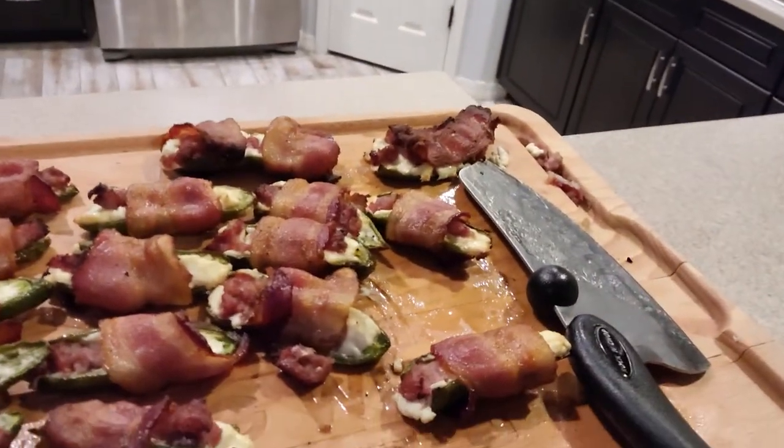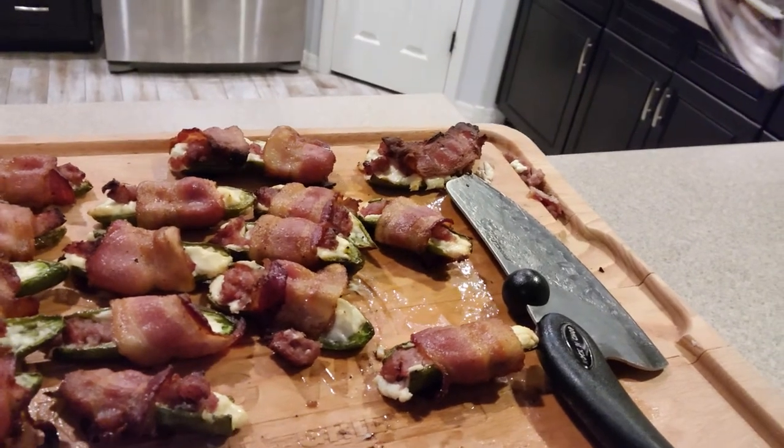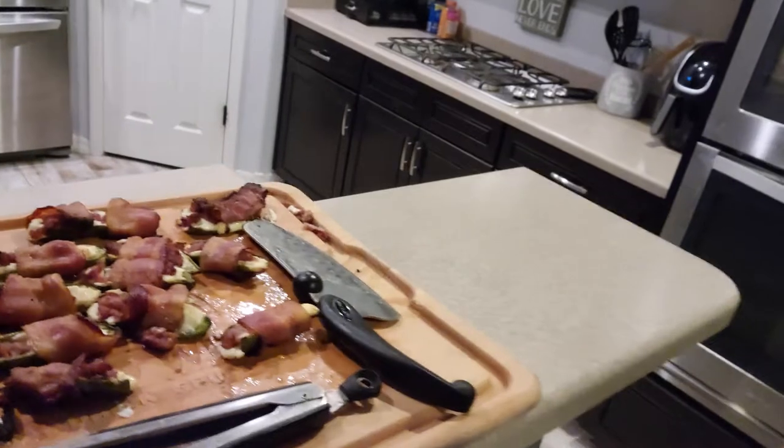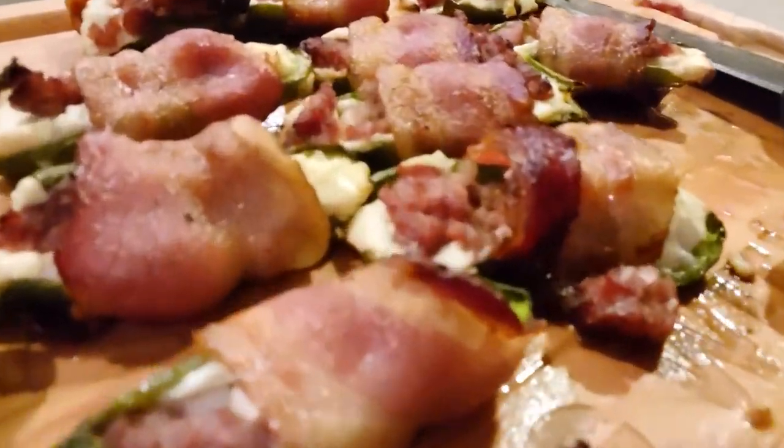Yello! Welcome back to Cooking with E. It's been a while but hey, we got a good one today. Check this out. We're gonna be making some bacon-wrapped stuffed jalapeño poppers with cream cheese and a brat that we had last night. Don't go nowhere, you ain't gonna want to miss it.